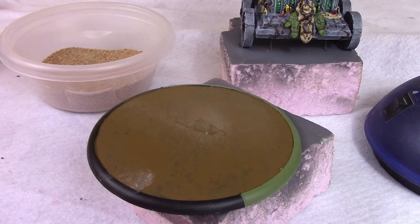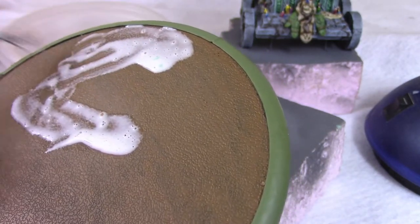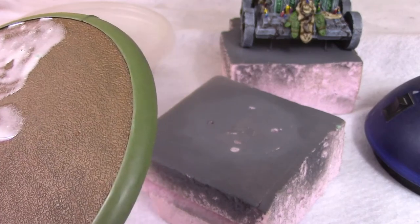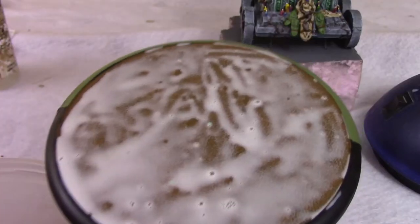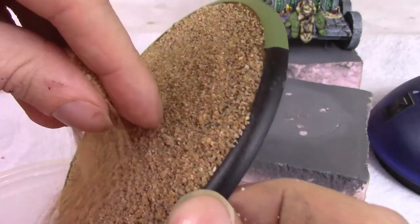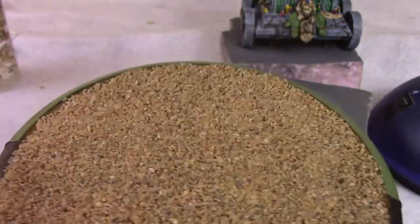To glue the sand on I use some Elmer's glue watered down about 50/50 glue to water, then spread it all over the base — the easiest, laziest way to base something. When it's dripping with glue I just dump a bunch of play sand on it. I got this at an art store but it's easy to find. After it's dry I glued on some little grass flock just to add a little bit of flavor to the base, though I wasn't too concerned since so little of the base will actually show.